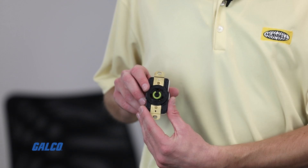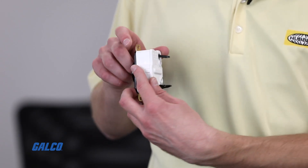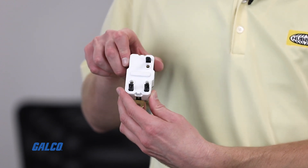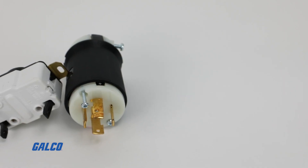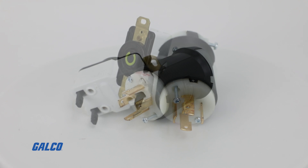This series of Twistlock devices features a never-before-seen screwless wire termination mechanism in a NEMA Twistlock device. Currently, these devices are offered in various NEMA configurations ranging from 2-pole 3-wire to 4-pole 5-wire in the female receptacle, the male inlet, and the male cord end models.